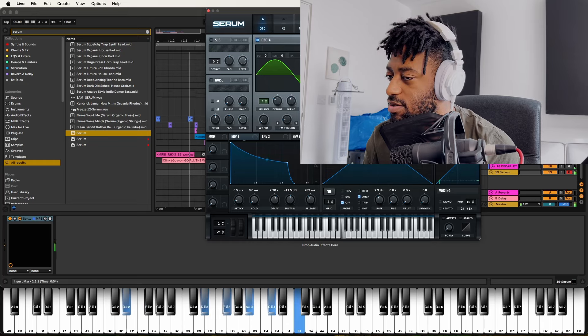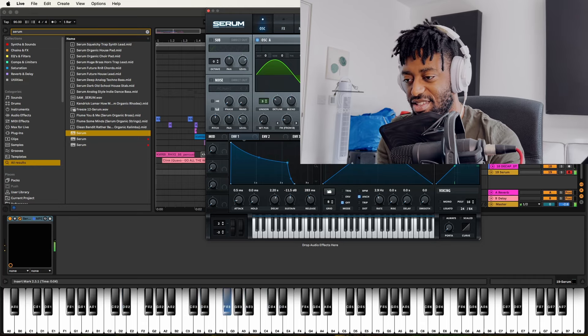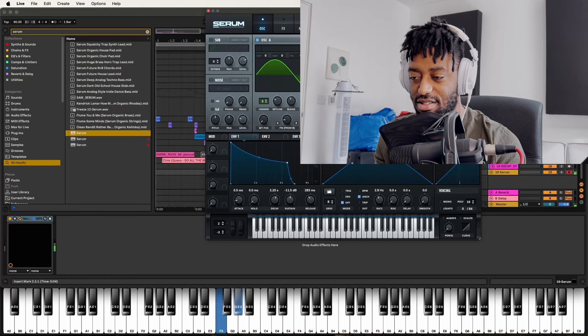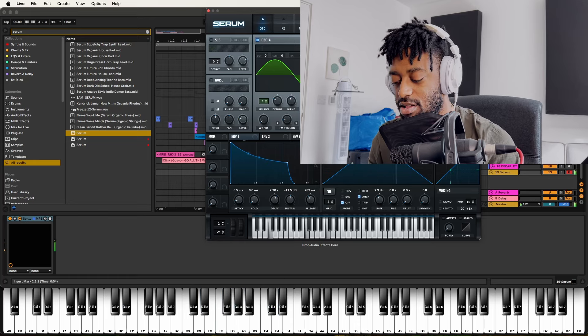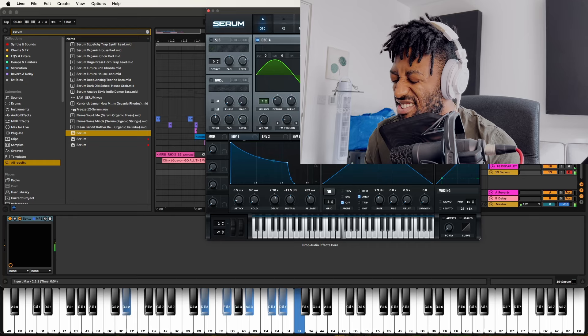I'm going to use something that's not available to you guys yet, but it will be soon. I'm working on this new preset pack — an Anderson Pack inspired preset pack, it's gonna go crazy. In the meantime, I made this sound that sounds like a bass but sounds better than a bass.